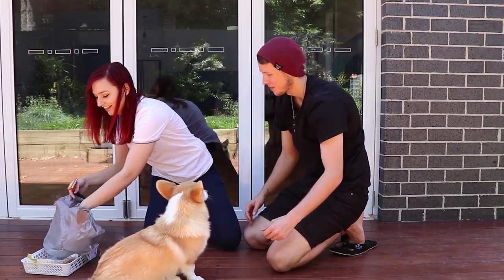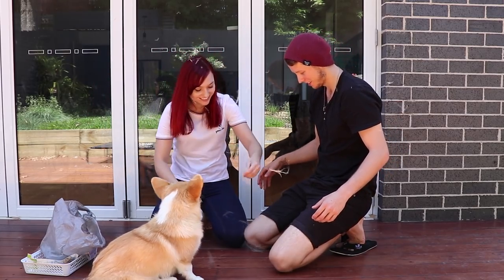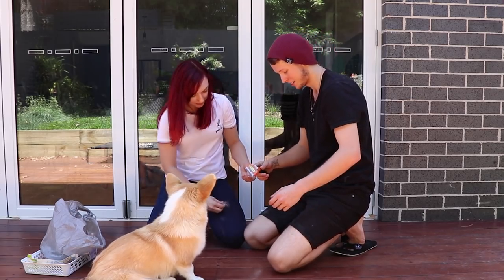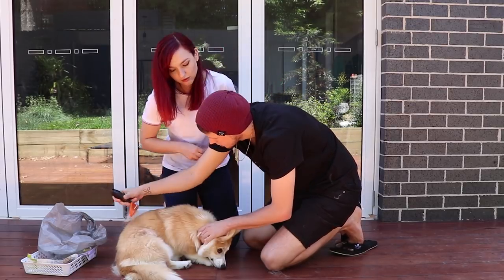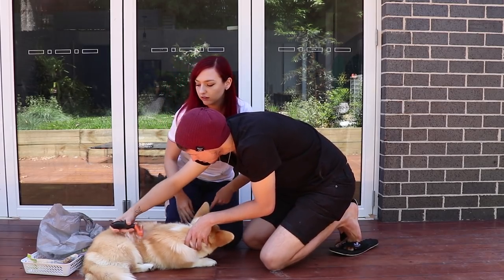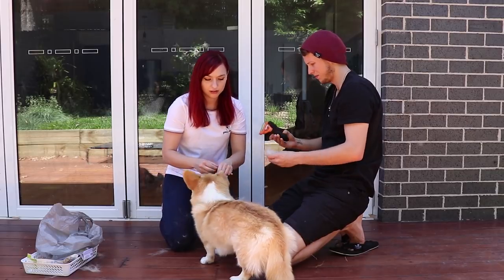She's shedding. We're going to make a whole other dog. I wore black intentionally so you can see how much Mia's hair actually does affect you. It's summer here in Australia, so she's trying to shed. She's still really young — how old is Mia? Like eight, nine months.